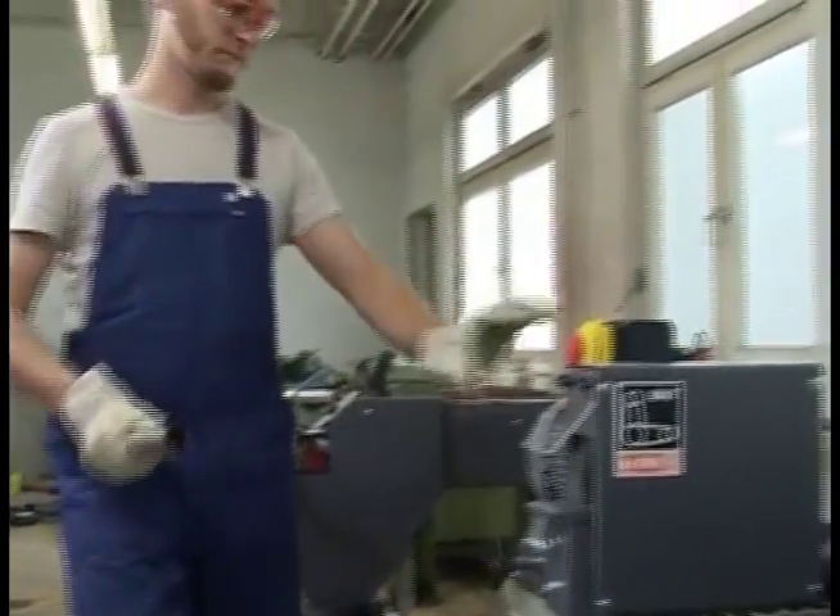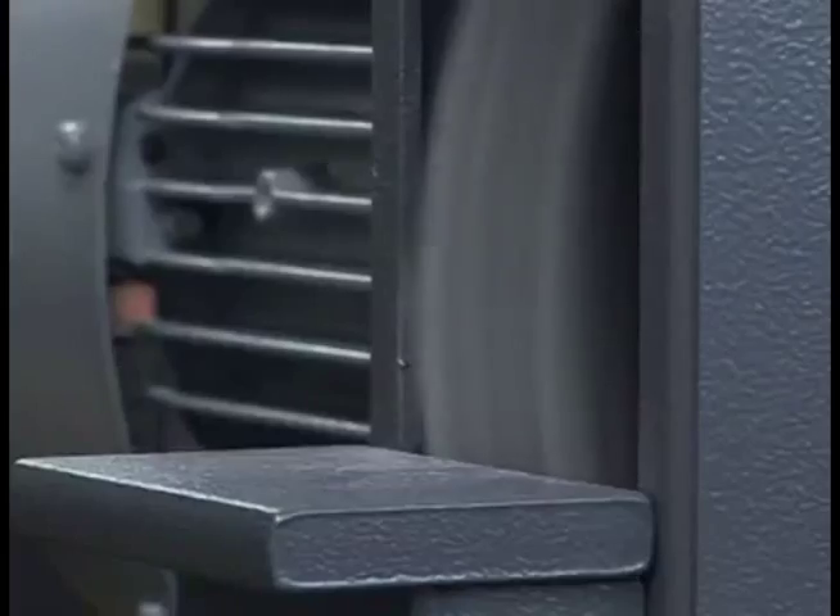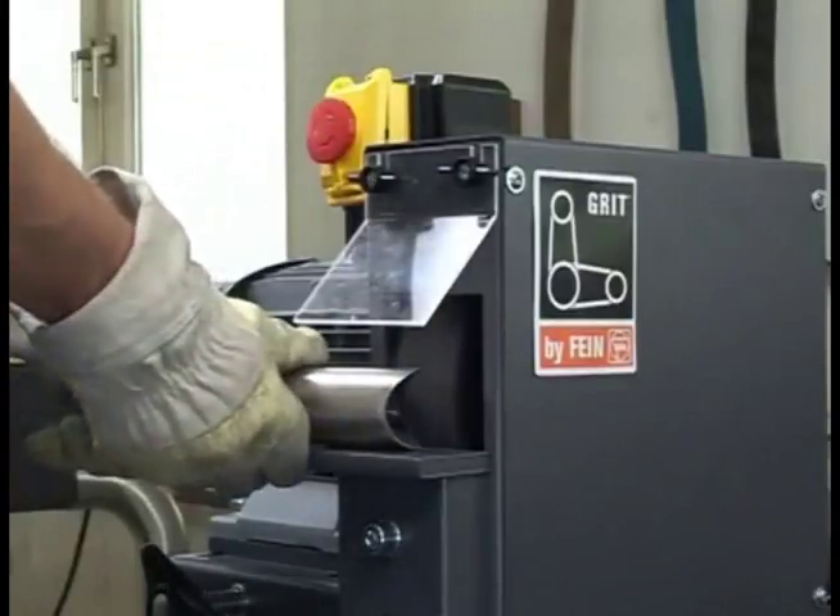For deburring cleanly, we recommend the GRIT GXE deburring machine. Thank you.